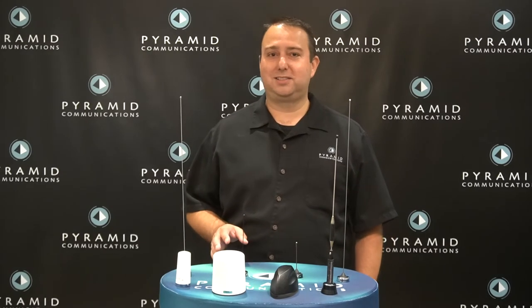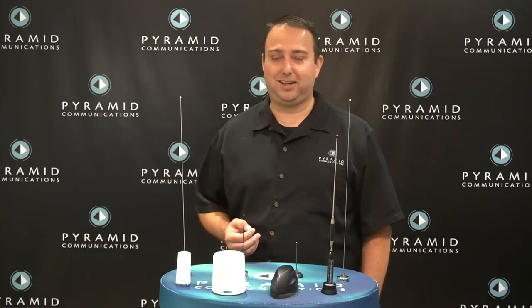Hi, this is Chris with Pyramid Communications. In this video we're going to talk about antennas. There are a lot of questions about antennas and where to install your Pyramid antenna. The questions that come around aren't always asked by our dealers — a lot of times they're asked by our technicians when we're troubleshooting a problem. What we're trying to accomplish in this video is to go over some of the things we've learned over the years and some best practices for installing your Pyramid antenna onto a vehicle, to avoid common issues with RF interference between the high-powered mobile radio and the Pyramid vehicular repeater.